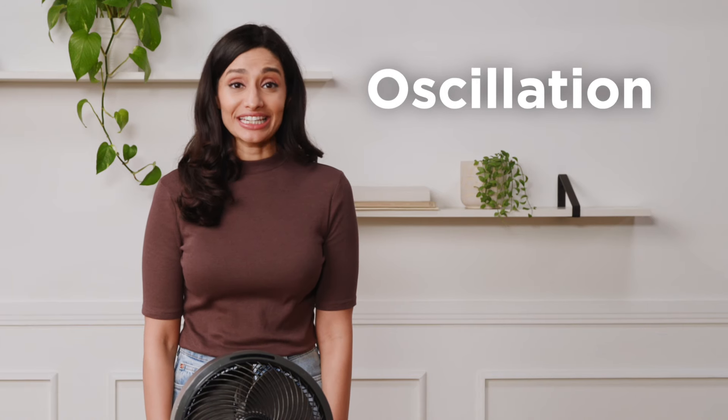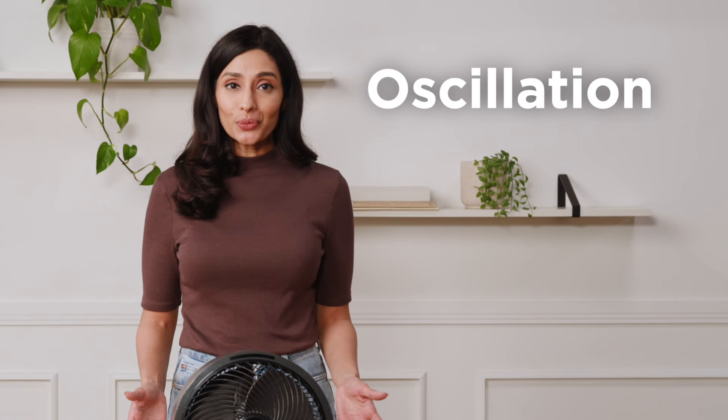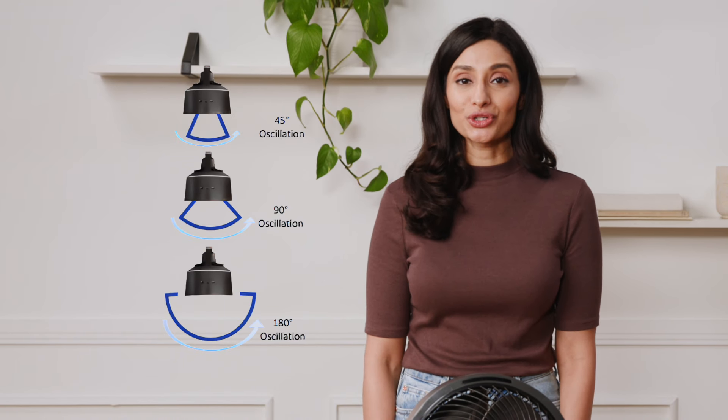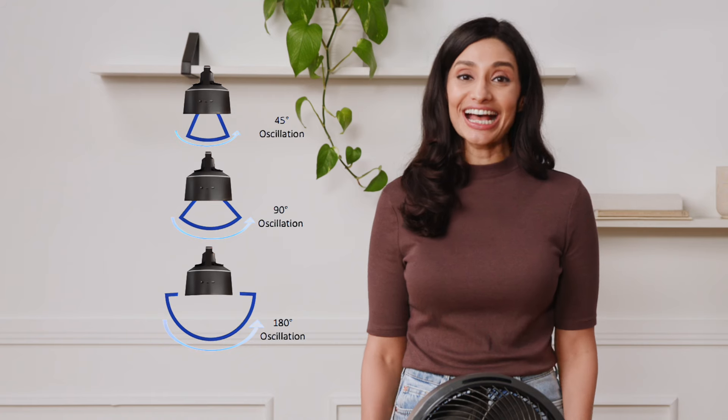This fan also has the ability to oscillate when you want to breeze across a larger area. Depending on your model, it can oscillate at one single angle or may have three different angle settings. Single angle fans oscillate at 180 degrees, and three-setting fans can choose between 180 degrees, 90 degrees, and 45 degrees.